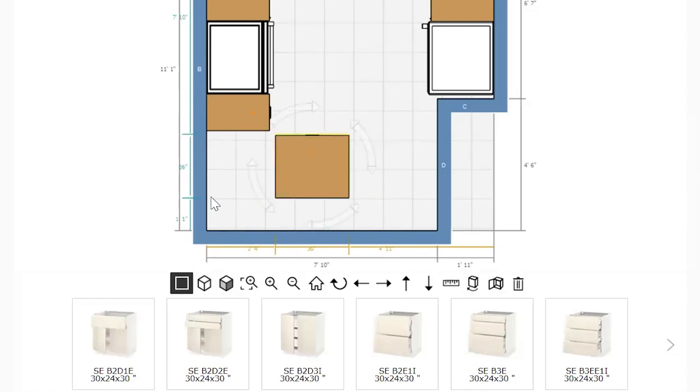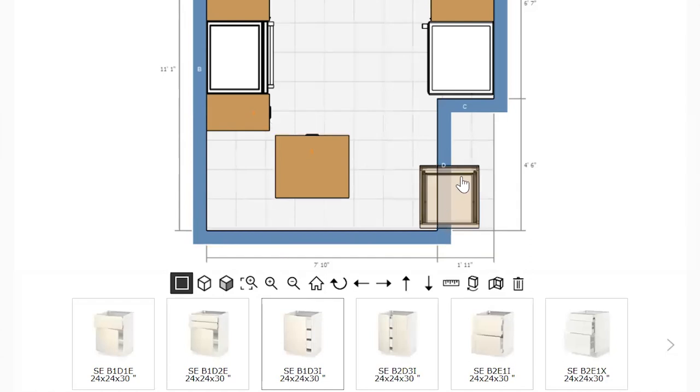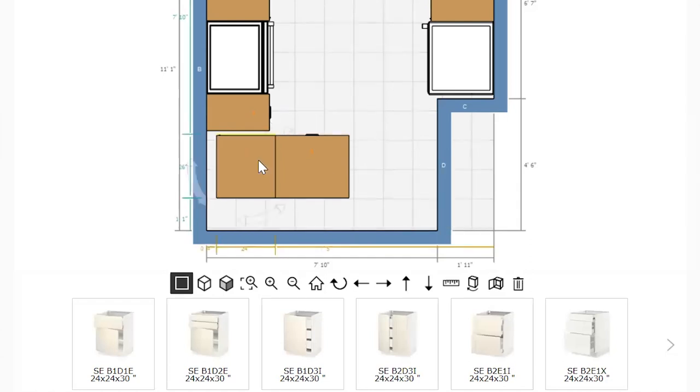We realized after we placed the pot drawers that we had space for another base cabinet that you can access from the dining area. Since our kitchen is very small, we don't want to waste a single inch of space. So we opted for a cabinet that has an outer door and inner drawers, so it goes with the cabinet panel beside it.